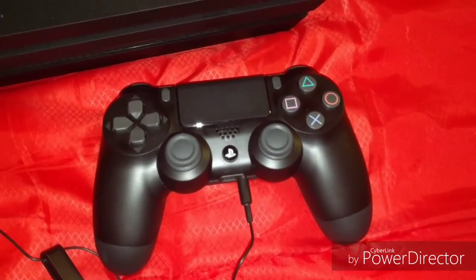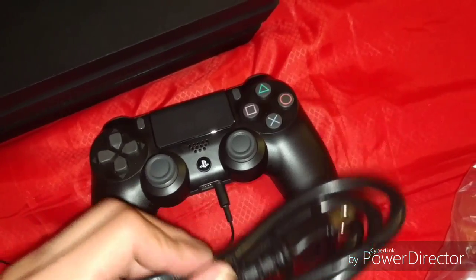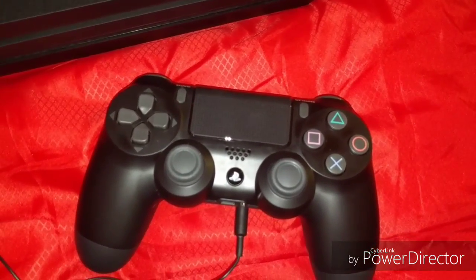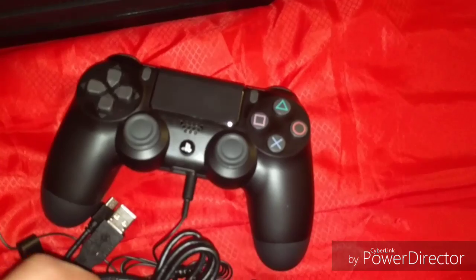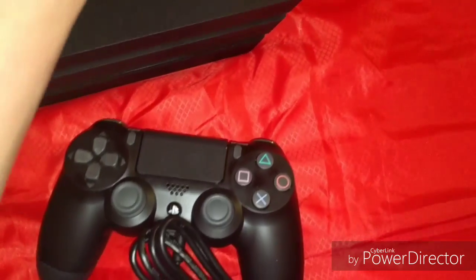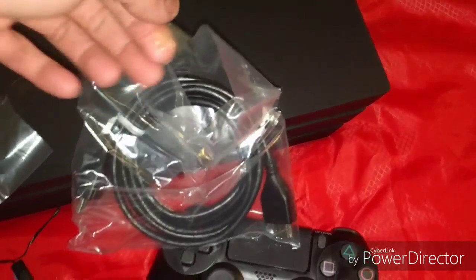Got a headphone jack plug-in — there's something iPhone don't have. Basically I'm just filming this thing. I'm removing everything, opening up the strap, and opening up the package of the HDMI cable.